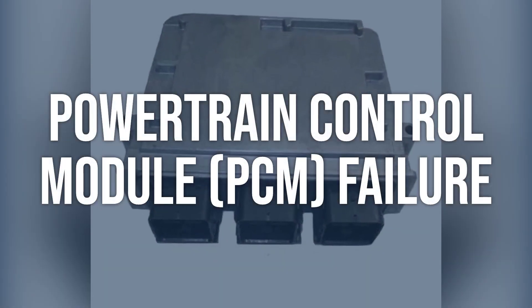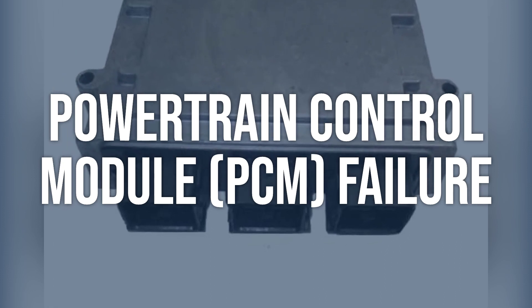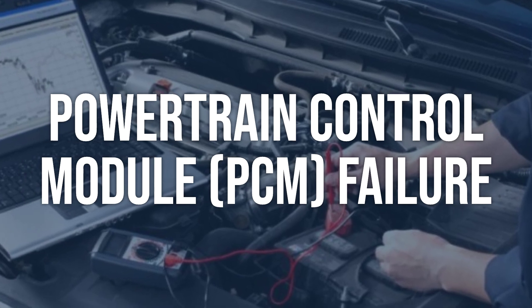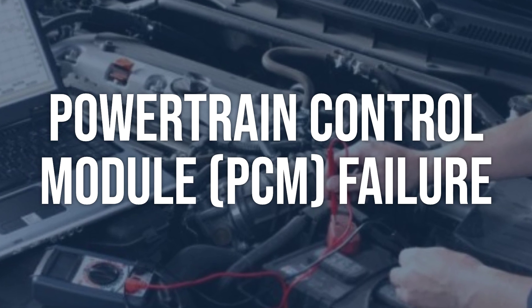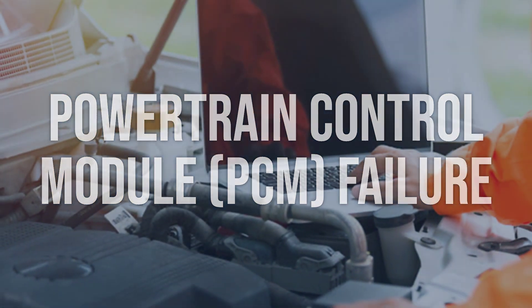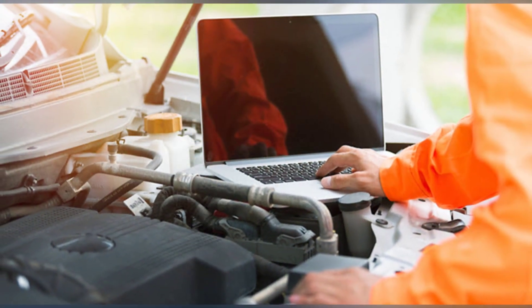Powertrain control module (PCM) failure: use a scan tool to check for any additional codes related to the PCM. Check for proper power and ground connections to the PCM. Test the PCM for proper operation by performing a relearn procedure. Replace the PCM if it is found to be faulty, and ensure the new PCM is programmed correctly for the vehicle.